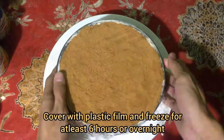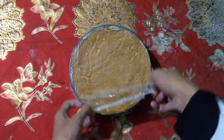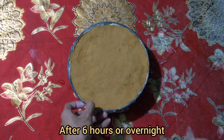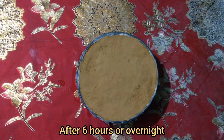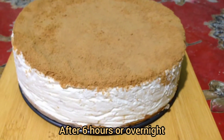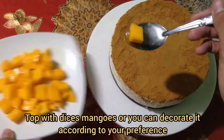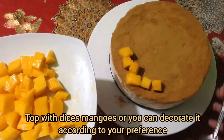Cover with plastic film and freeze for at least 6 hours or overnight. After freezing, top with sliced or diced mangoes, or decorate it according to your preference.